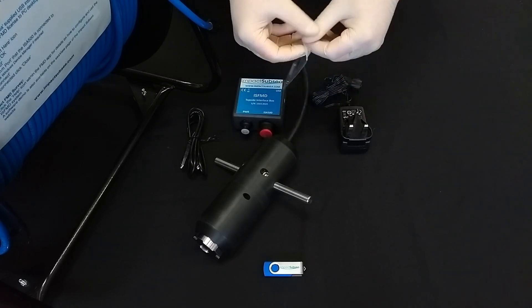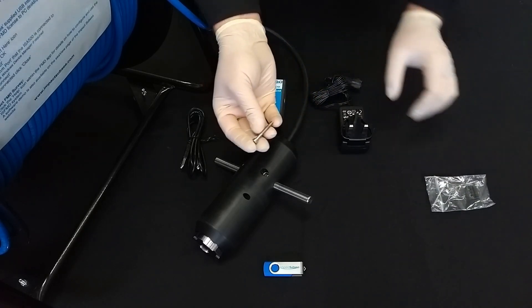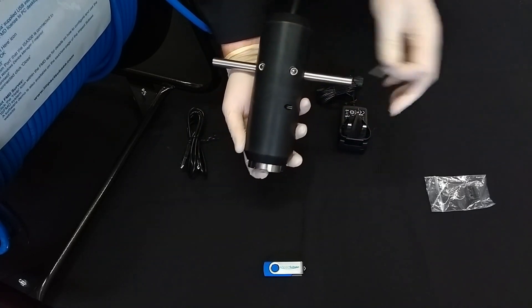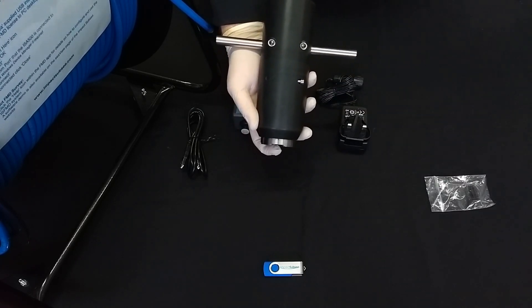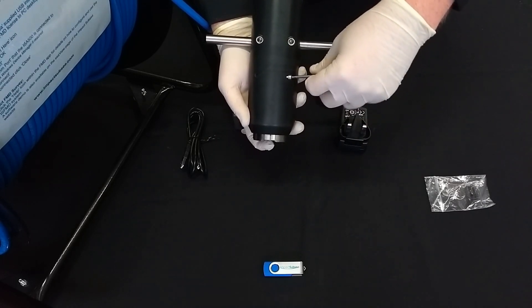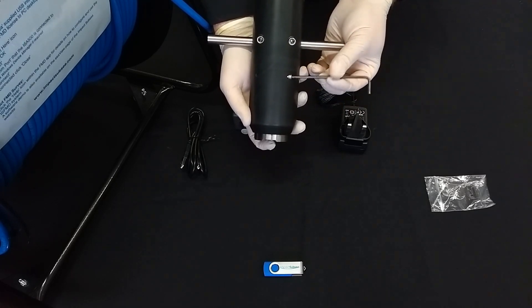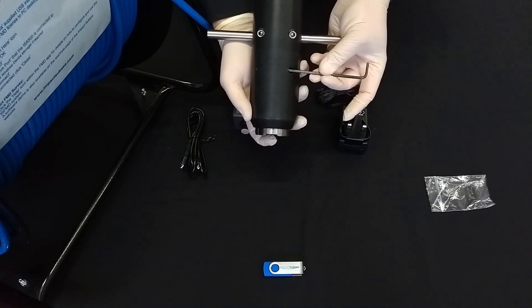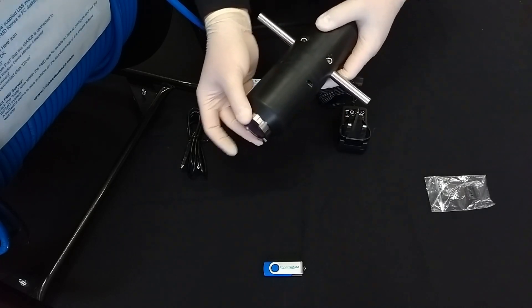We now need to take one of the retention screws from the tube provided and place it into the retention screw hole on the FMD probe holder. This is then secured using our 3mm Allen key — again, this just needs to be hand tight. The FMD probe will be held nice and snugly within the probe holder.